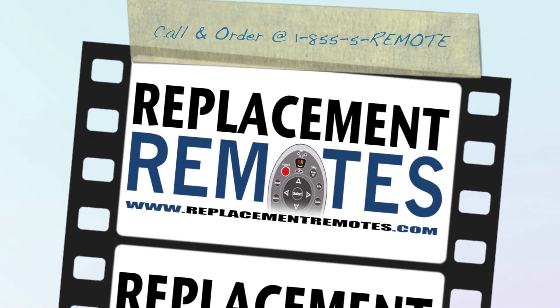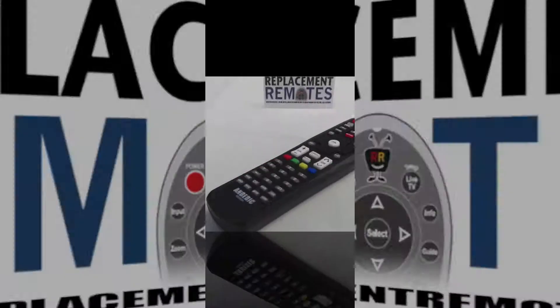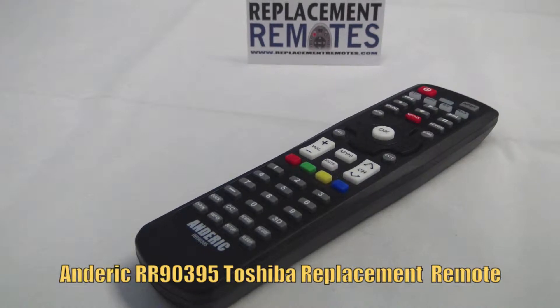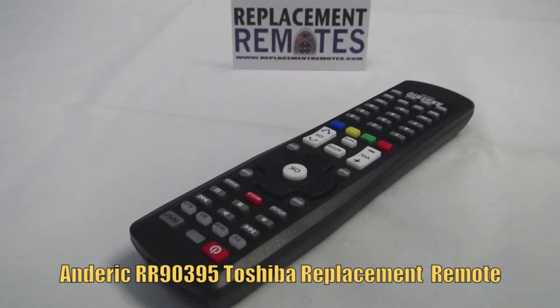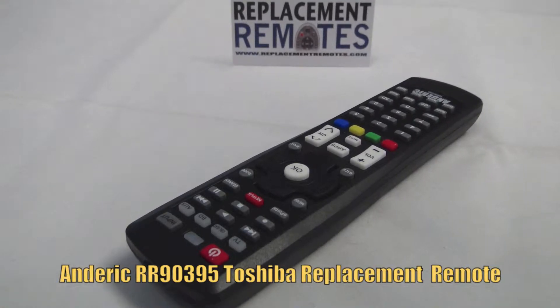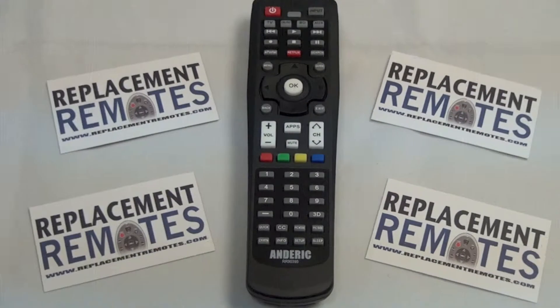Hello everyone, this is Timothy from ReplacementRemotes.com. Today I'm looking at this brand new Toshiba Smart TV Replacement Remote Control. The model number on this remote is RR90395.